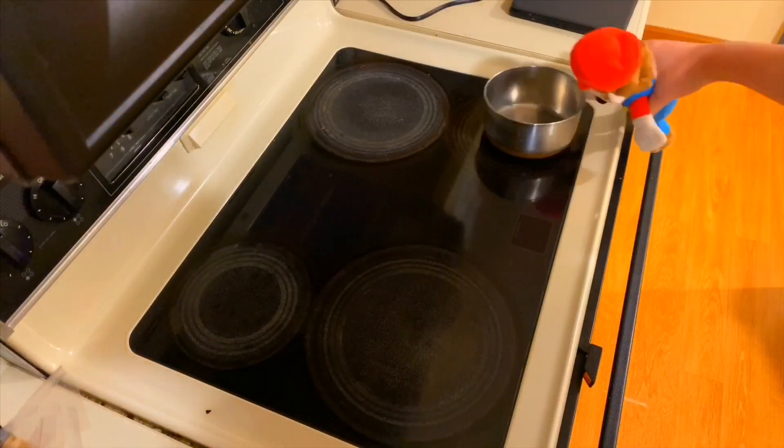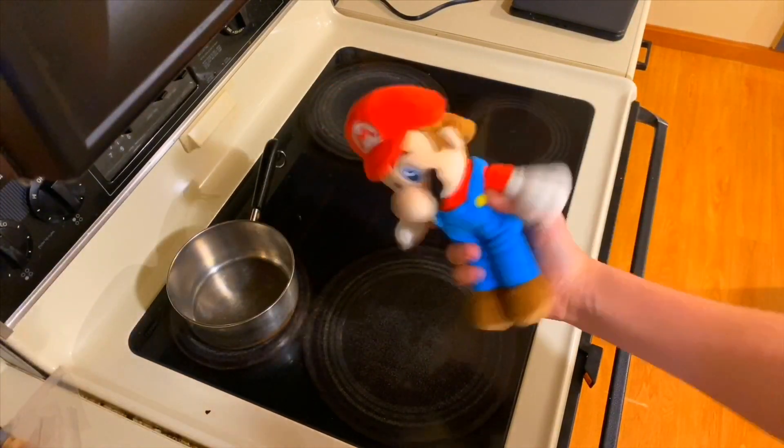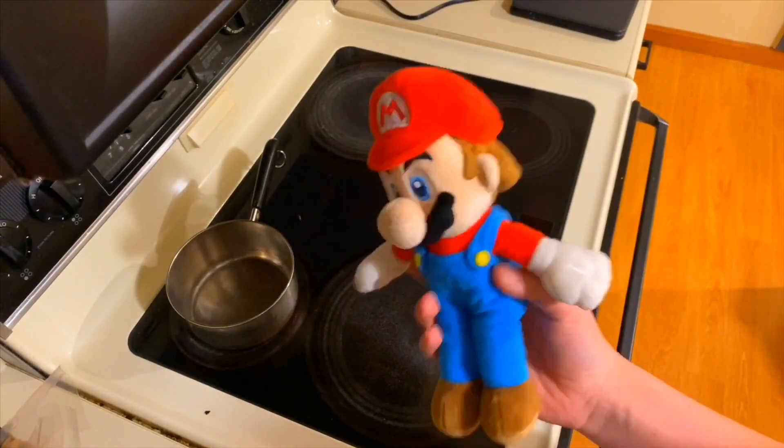Okay, next, make sure you put your pot on one of the small burners on the stove. Now we've got to get the main ingredient — the Spaghetti-Os, of course.